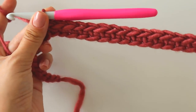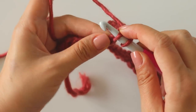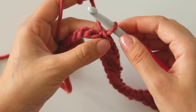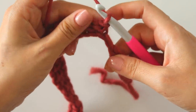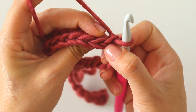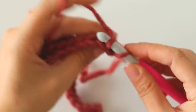I made 24 single crochets and I leave 10 here. Into the next chain, insert, grab the yarn, pull through, and directly pull through the loop — we made a slip stitch. Then turn. We will use back loops: that's the front loop and the back loop. First make a chain, then make back loop only single crochets.